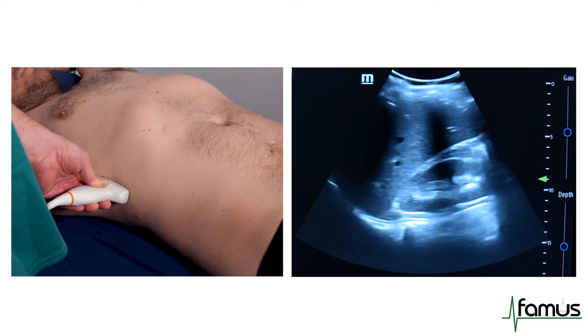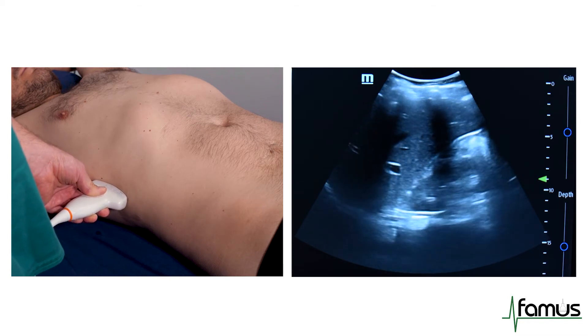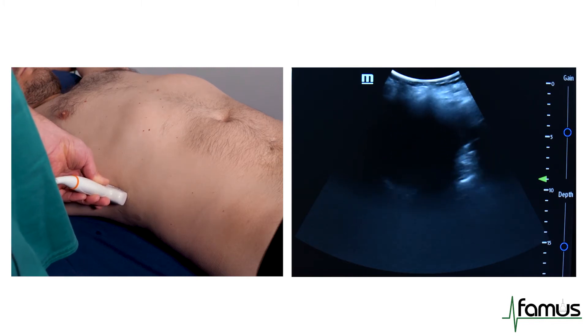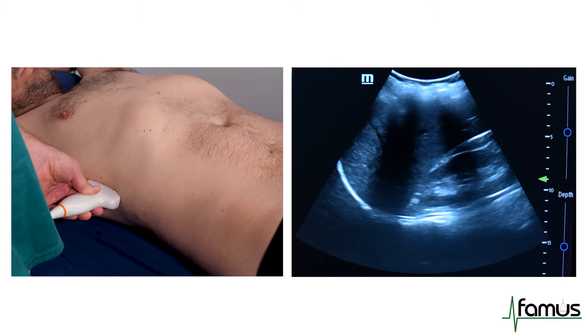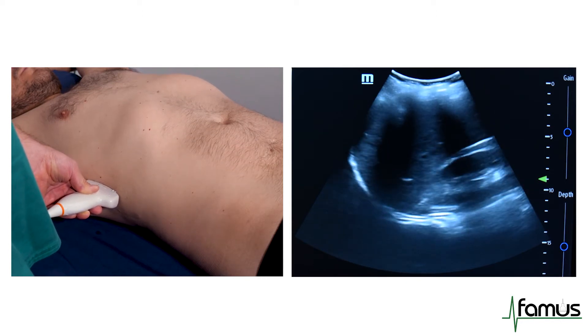I will then tilt my probe slightly anteriorly to the kidney and slowly tilt through the whole organ until I am posterior to the kidney and can't see it anymore. What you can recognize here again is the mirror artifact and the spine sign.